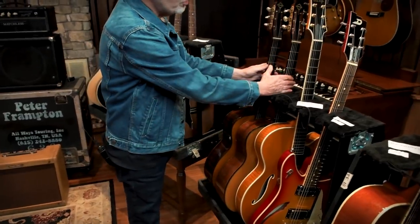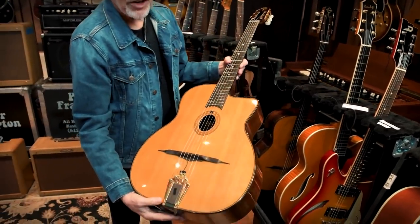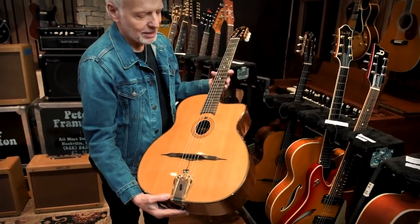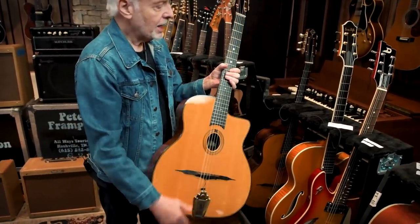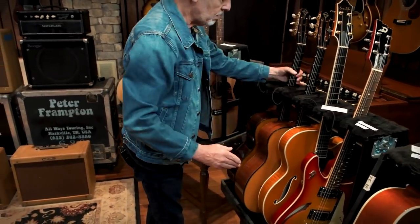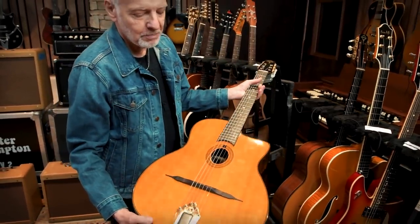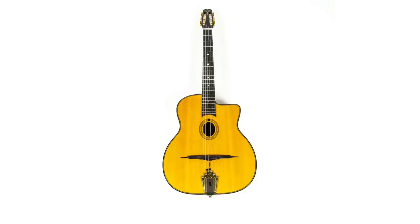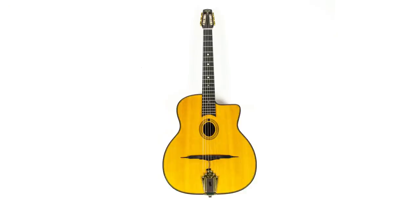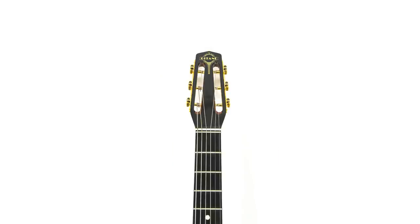And then we have two Saga McAffery Selmer-type oval-hole Django-style guitars. One of these — I believe this one here — I played the solo on the track I did with John Jorgensen on Fingerprints. This is the one I played the melody and solo on. It's a great piece. If you want to sound gypsy jazz, this is the one.